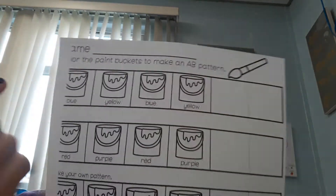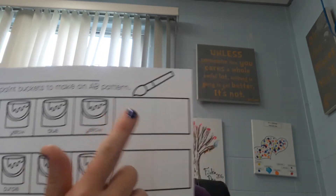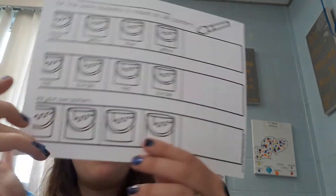We're going to make patterns. Color this blue, yellow, blue, yellow, and finish the pattern. Color this red, purple, red, purple, finish the pattern.